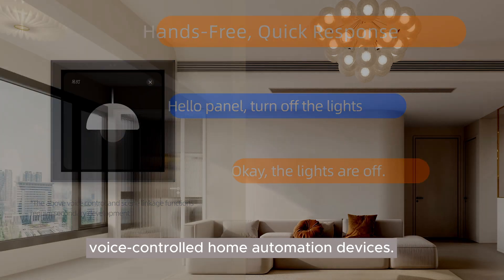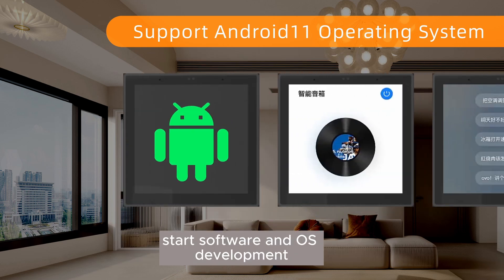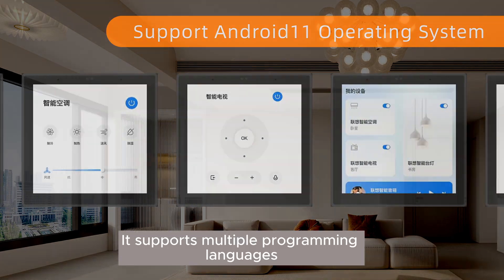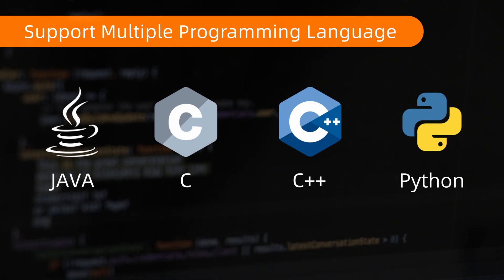Running on the powerful Android 11 operating system, you can easily start software and OS development. It supports multiple programming languages with comprehensive documentation and resources, so users can create richer and smarter solutions.